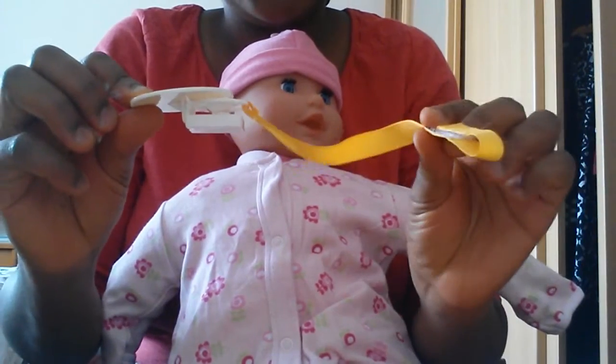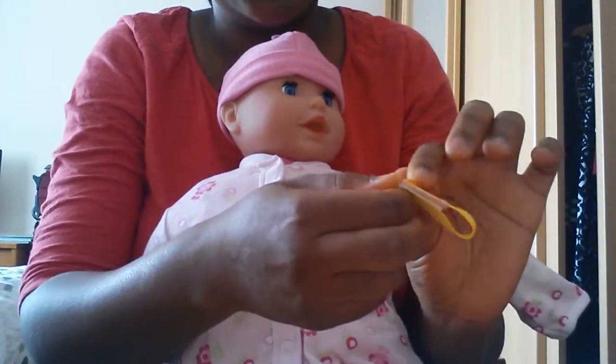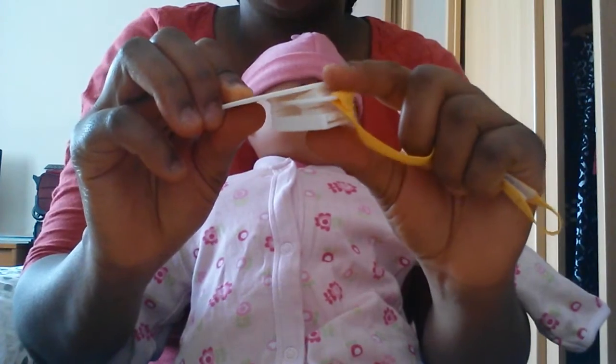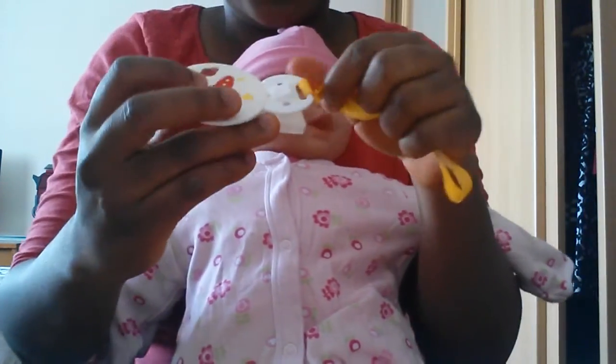So this is a dummy holder. This bit goes to the dummy — you pull the string right through the dummy. And then this other bit, you just press here to release it and then it's open.